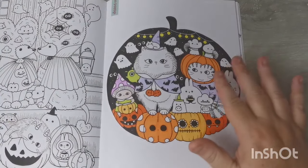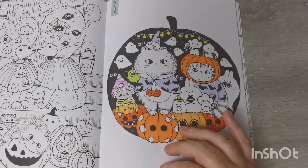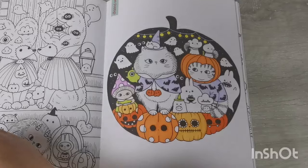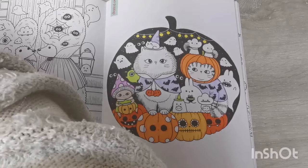I thought we'd just jump in and get started! How is everyone? I hope you're all doing well and having a lovely October so far.